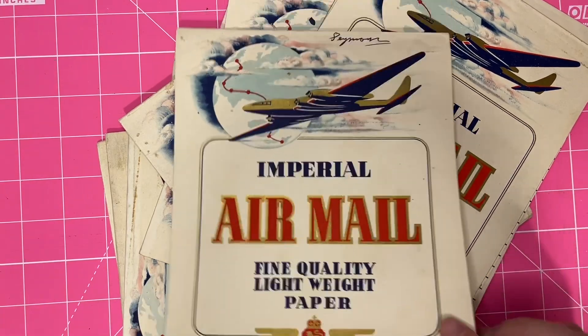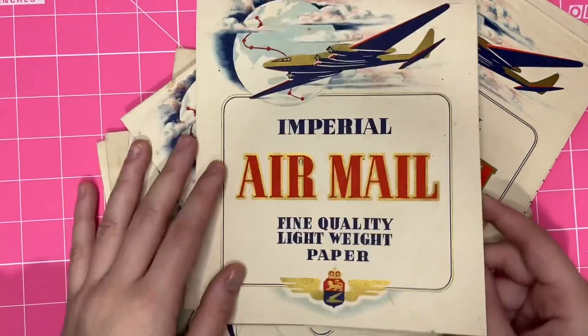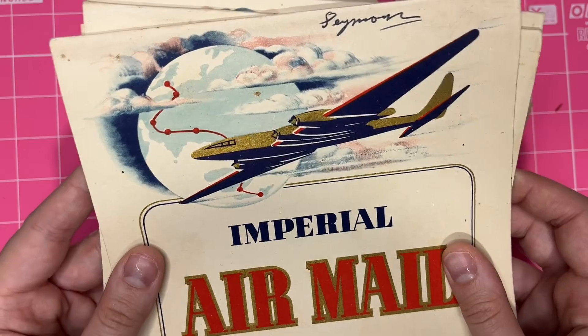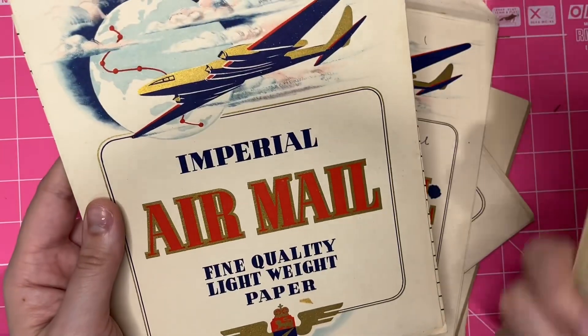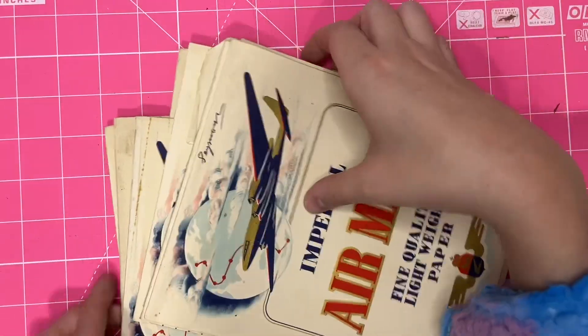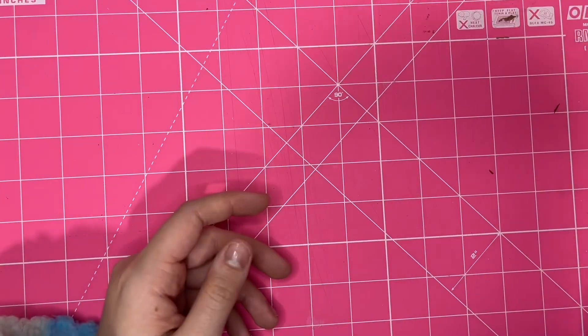I think it's really cool because it's a vintage airmail paper pad. I just kind of like that it's got a bit of a gold metallic thing there. I don't know how old these are — they look like maybe 50s or 60s. It's crazy that people kept this stuff.